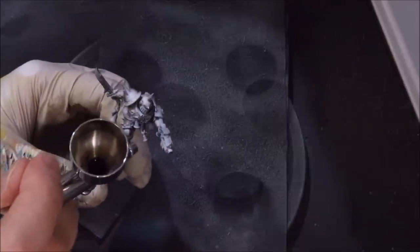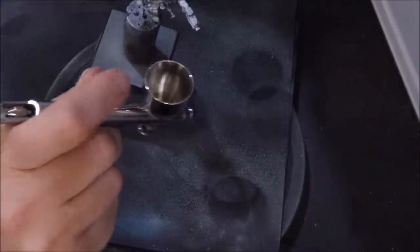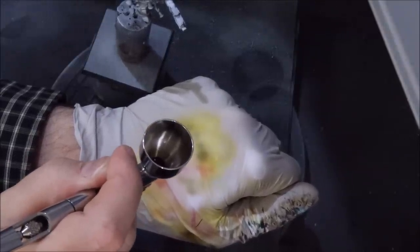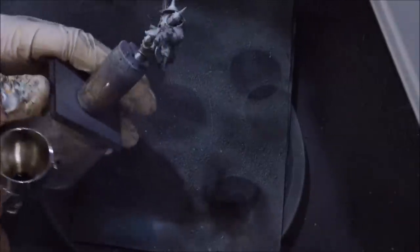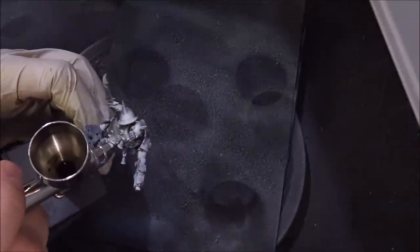I happen to be using an Iwata HPCH Highline, which has a smaller millimeter needle, but you could use anything. The key is using the dual action of the airbrush. A lot of people just go all the way down and all the way back with the trigger. When I'm painting, this is about how much I'm pulling the trigger — just tiny little amounts. You can see that's how much the finger is moving. So now you can see we've got some sepia laid up in there; it's a very subtle tone but it'll be very visible when we move on to the next steps.